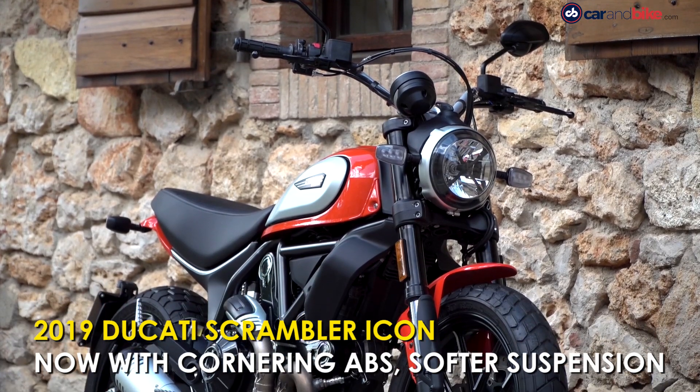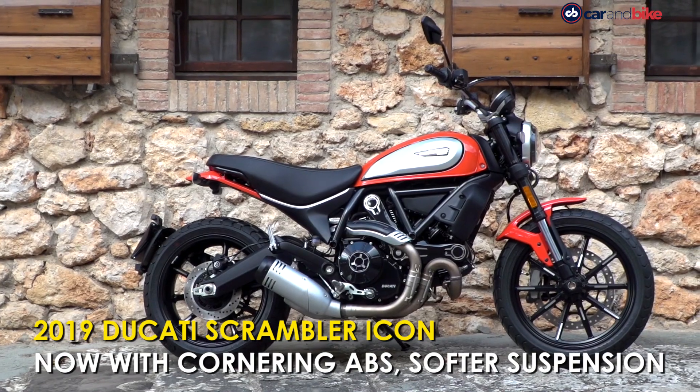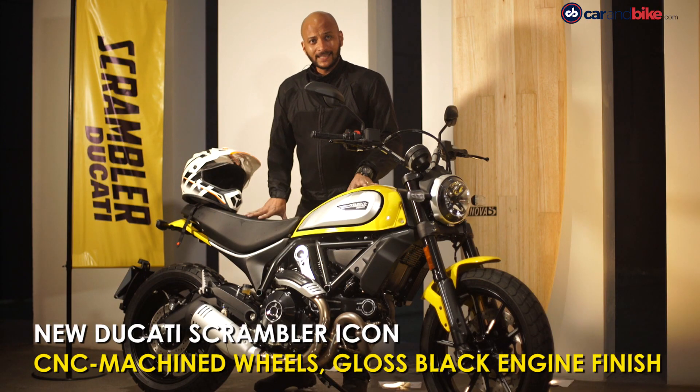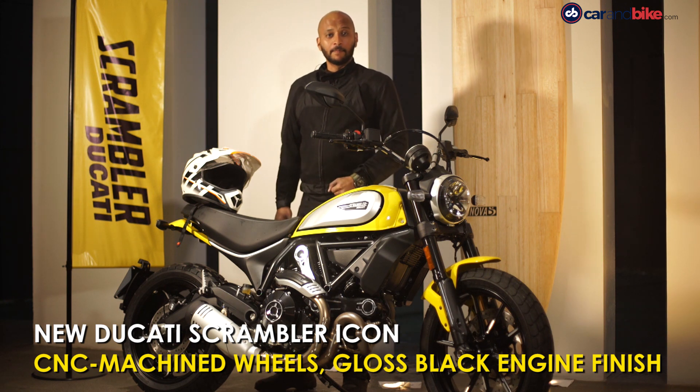The engine remains the same and the suspension has been softened out a bit, so the ride quality is softer and more comfortable — it goes over bumps very easily. That's the new Scrambler Icon, the entry-level Ducati. Engine-wise it's more or less the same, but yes there has been some improvement in the Scrambler Icon.